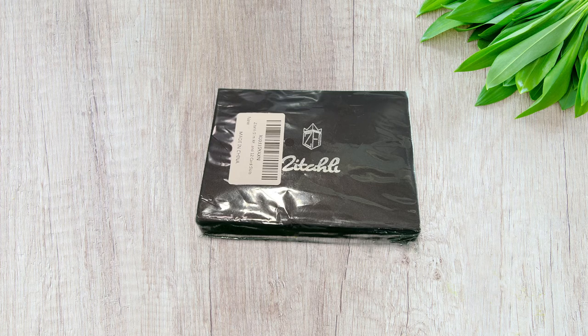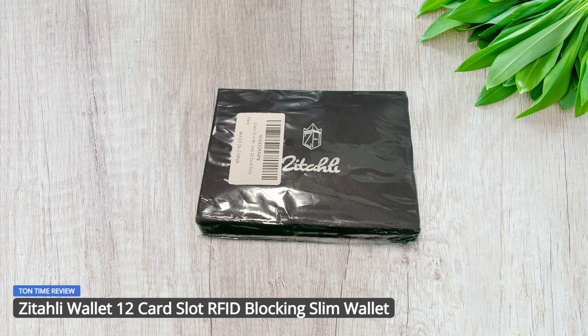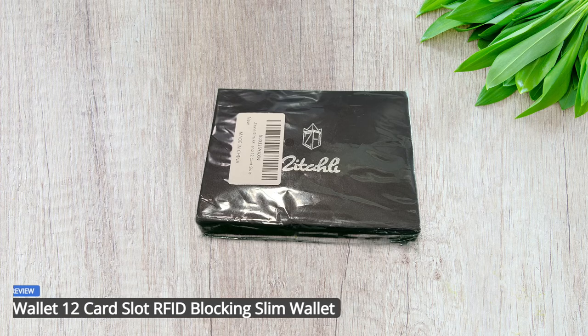What's up everyone? Welcome back to Tauntime. Today we will be unboxing and reviewing the Zetali 12 card slot RFID blocking slim wallet for men. This is an inexpensive yet very durable and versatile wallet. So let's go ahead and jump in on the unboxing part of it.